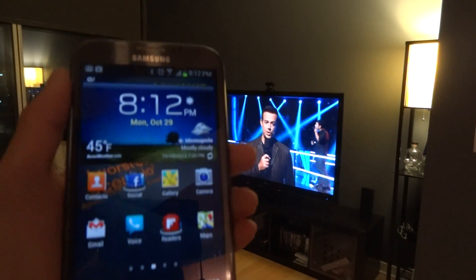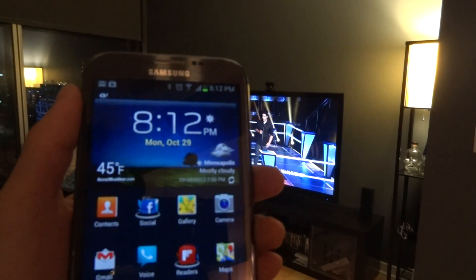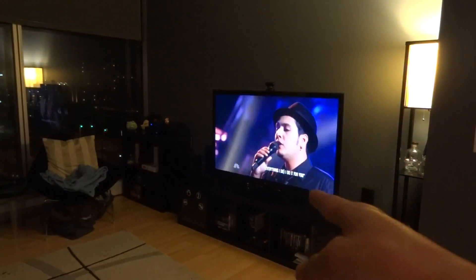Basically, if you have a TV that supports DLNA streaming, you can actually send video right from the phone to the TV.